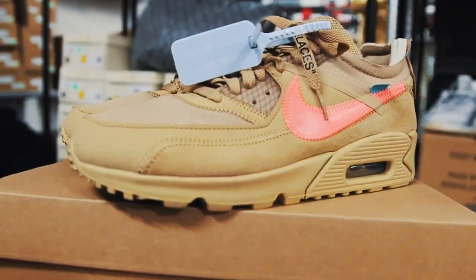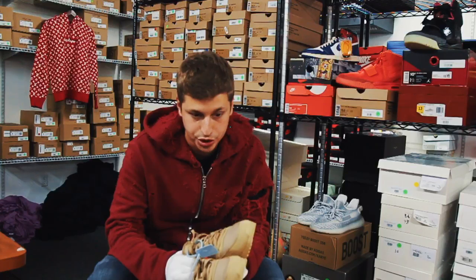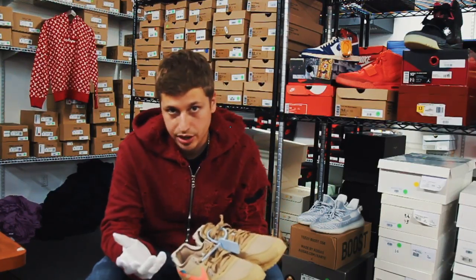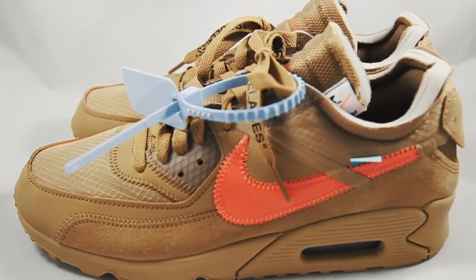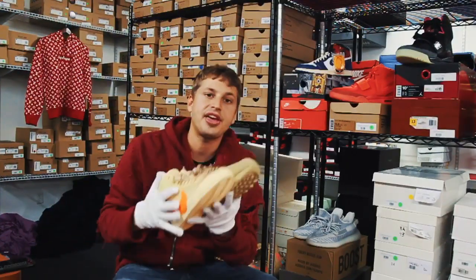Virgil has really taken it to the next level and done tremendous things, creating a huge rise in the culture. As you can see, he has used his quotation marks on various sneakers and also on the shoelaces. Virgil is an icon in the sneaker industry and we all look up to him. Thank you Virgil for what you do — I appreciate it.